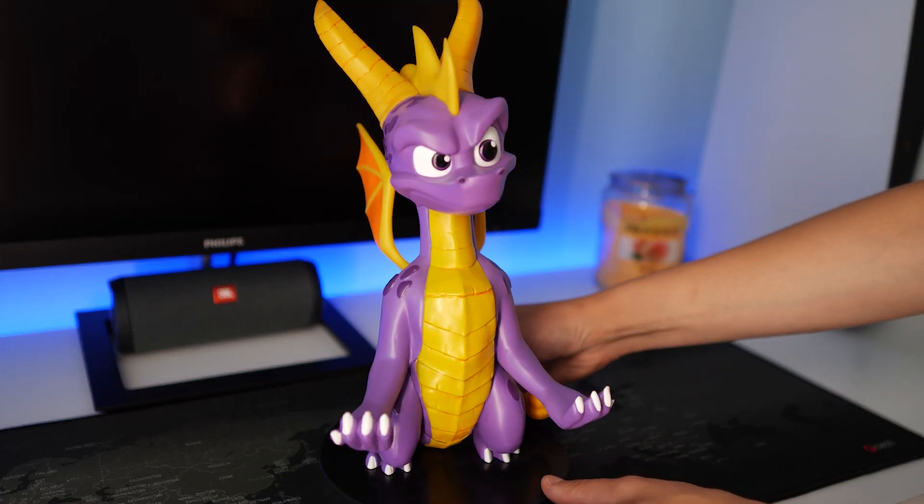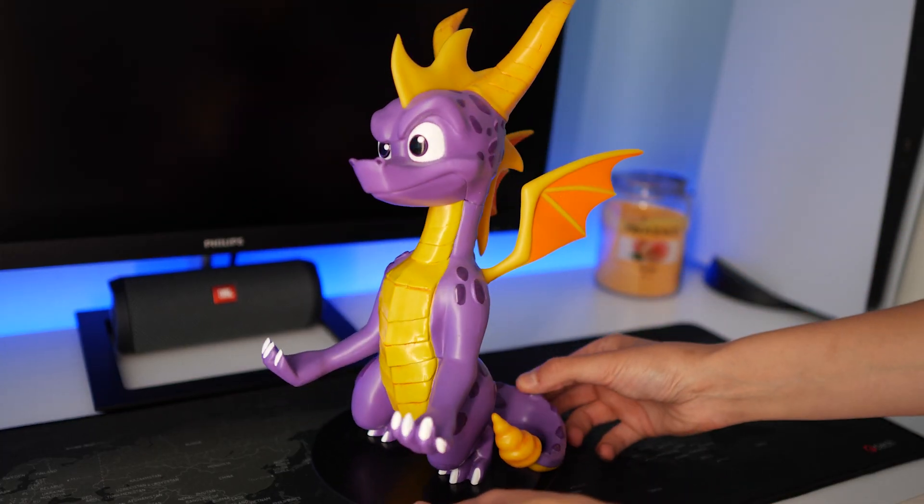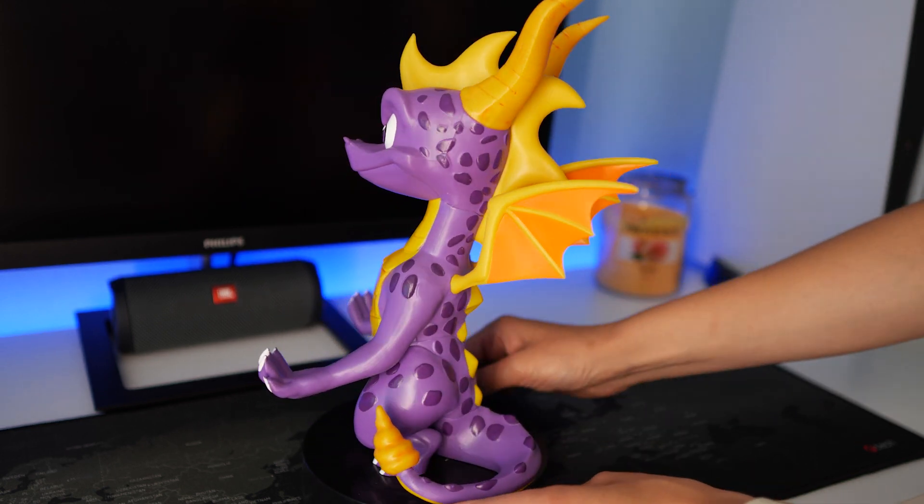So here he is. I'm going to rotate him for you so you can see all the details. The thing looks beautiful.